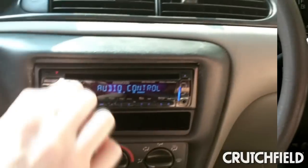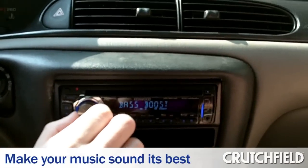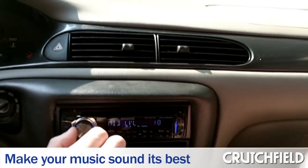That looks pretty good to me — that's a lot easier than some stereos I've seen. Absolutely. The 545 packs all of Kenwood's standard sound controls, which include six preset EQ curves and a three-band equalizer so you can create your own curve.